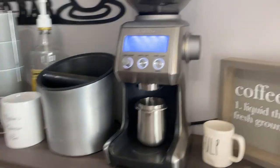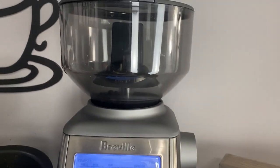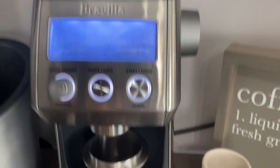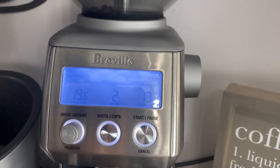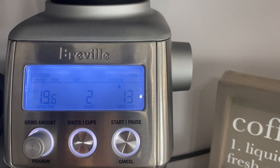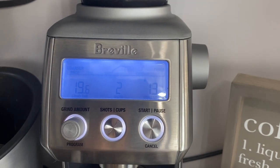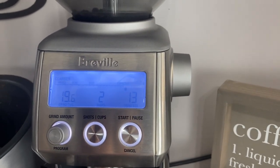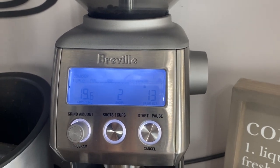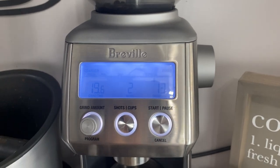The grind time doesn't really matter because we're single dosing — we just want to grind long enough for all the beans to get dosed into the dosing cup. Right now we're on two shots for drip, and for espresso we are on grind size 13. Going down — 12, 11, 10 — that's going finer. Going up — 14, 15, 16 — is going coarser. So depending on the shot quality we get, that's going to determine whether we have to go finer, coarser, or stay the same because we got that perfect shot, which would be extremely lucky.